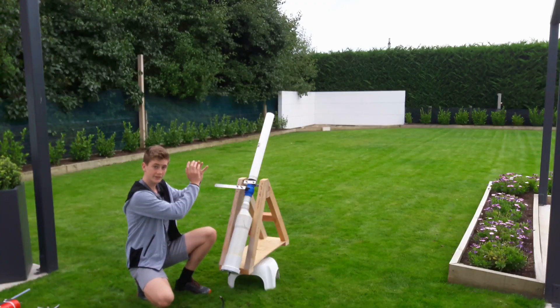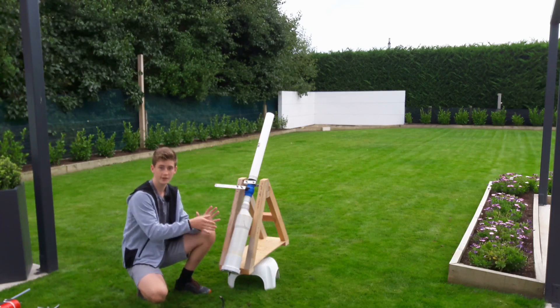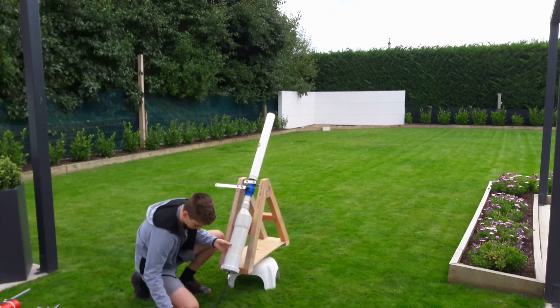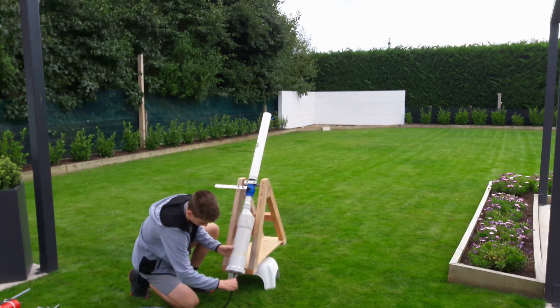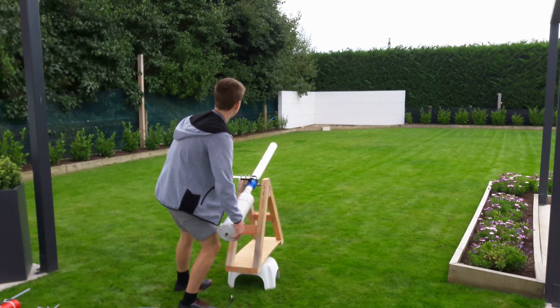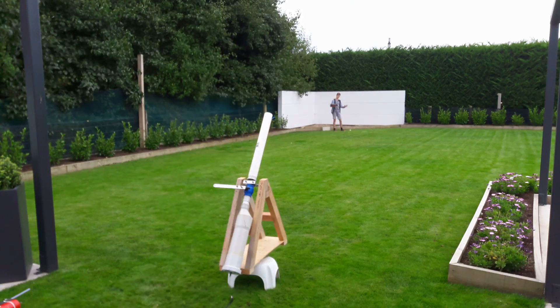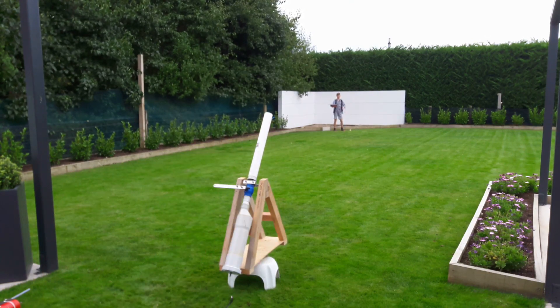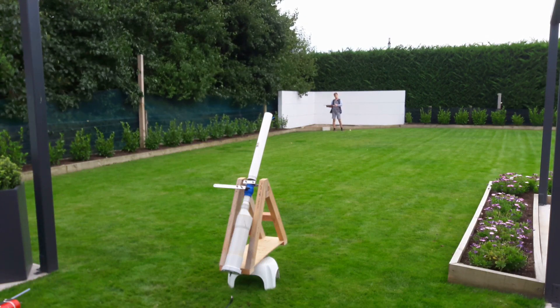I've already got a tennis ball in the barrel. I'm just going to fill the chamber with compressed air and then fire it. As you can see, that tennis ball went pretty far. If you increase the pressure it'll go further of course, but I want to keep it safe so I'm staying at 60 psi.